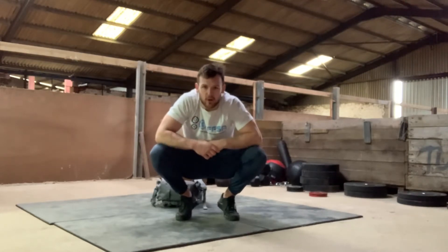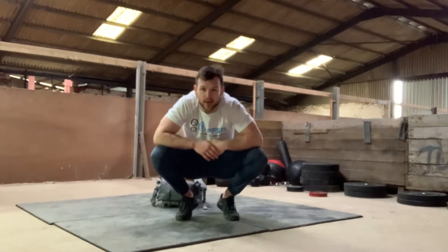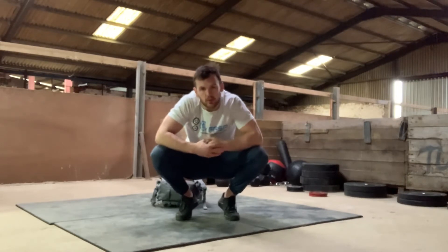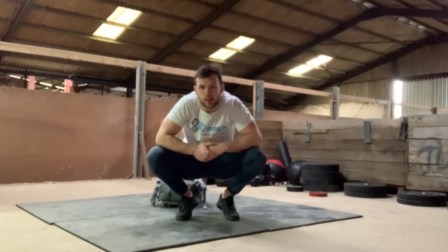We've just spiced it up because we've got limited kit. So 150 backpack thrusters for time. Every minute on the minute, including that very first minute, you're going to do five burpees.